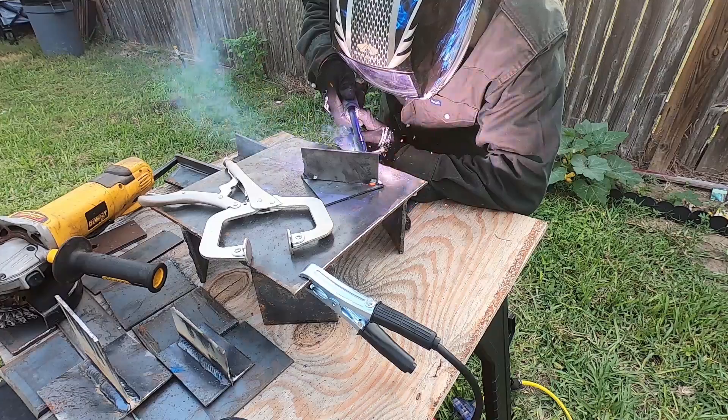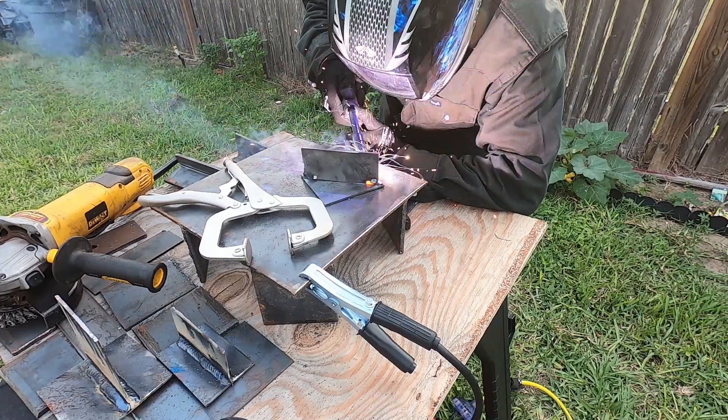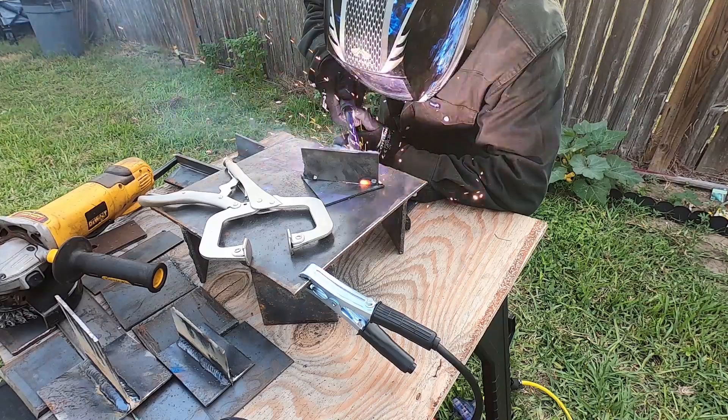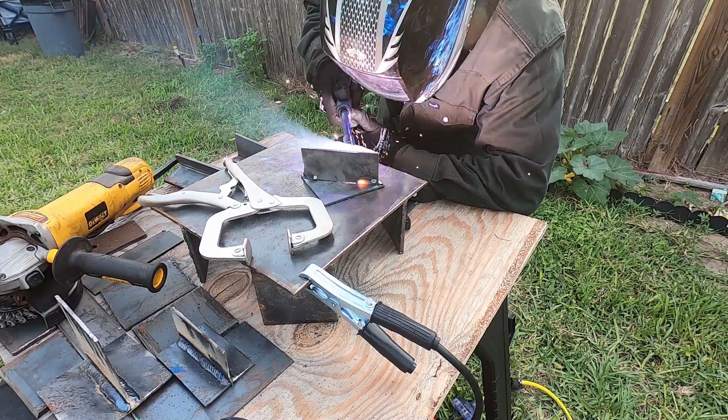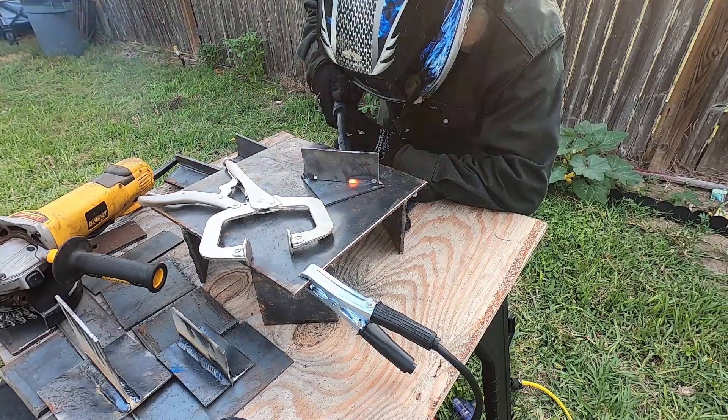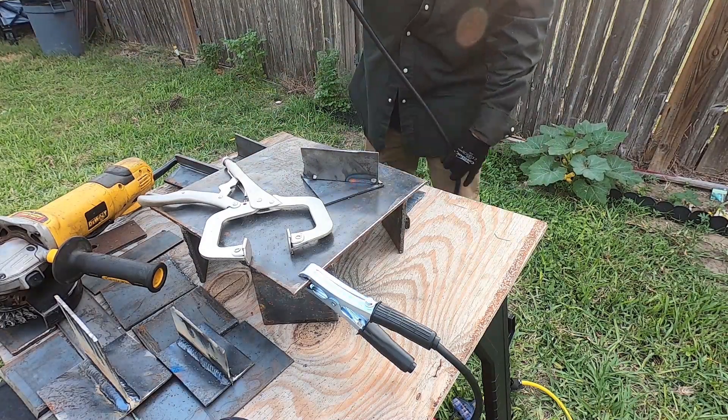I've got my elbow on the table there, my hand on my gun hand, and I'm just moving slow and steady. You can see my travel angle — I'm tilted 10 to 15 degrees over in the direction that I'm welding in.